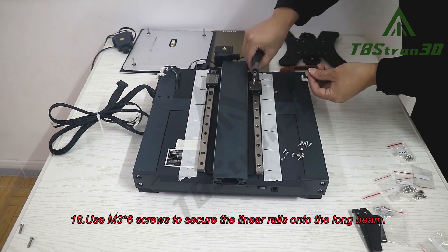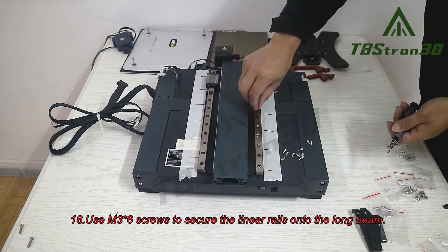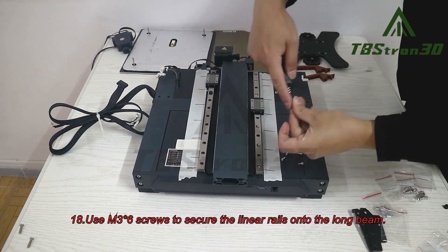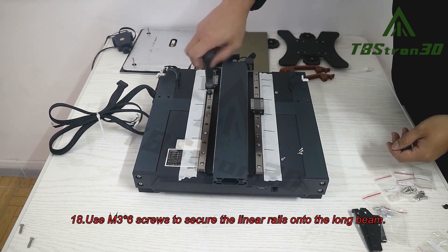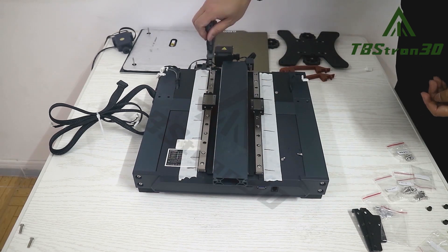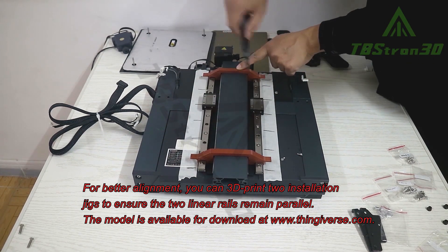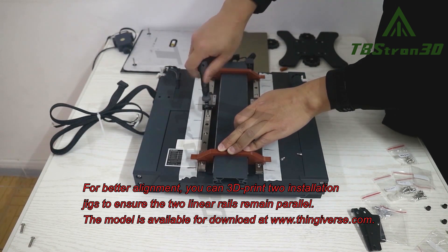Step 18. Use M3x6 screws to secure the linear rails onto the long beam. For better alignment, you can 3D-print two installation jigs to ensure the two linear rails remain parallel. The model is available for download at www.thingiverse.com.